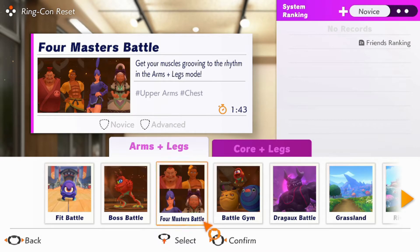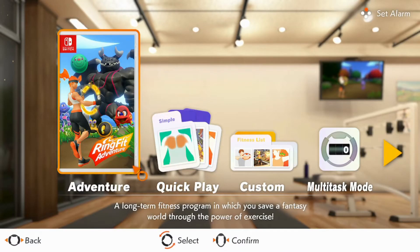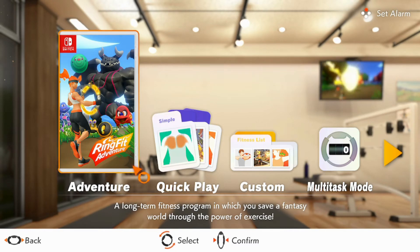There are more bosses in the game, but I never got to any of them — for reasons I will get to. So that's the adventure mode. It's pretty good. It is an amazing RPG, mostly because of how basic it is, but it does a great job of being both a fitness tool and a game.